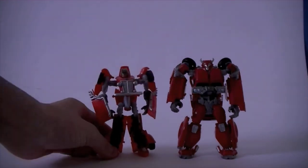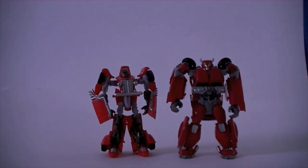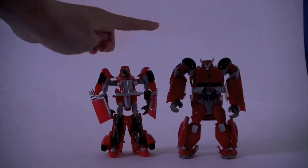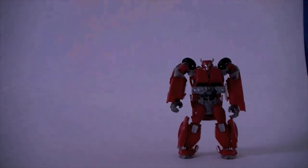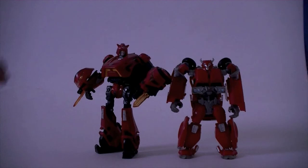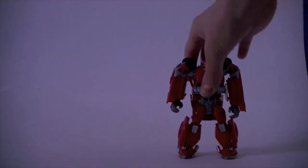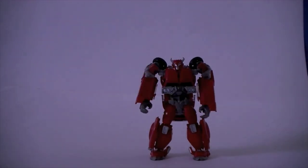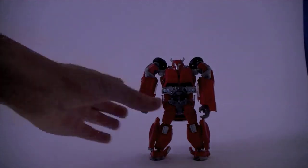Here he is with Scout Class Hubcap from Hunt for the Decepticons. You can see how small he actually is — he's barely taller than Hubcap. If this is going to be the new size for Deluxes, I'm not really too keen on it, unless they're going for more scale. And here he is with his War for Cybertron Generations counterpart — you can see just the sheer difference in size. Within a year or two years, that's how much size has changed. Hasbro is clearly trying to save some money on plastics.